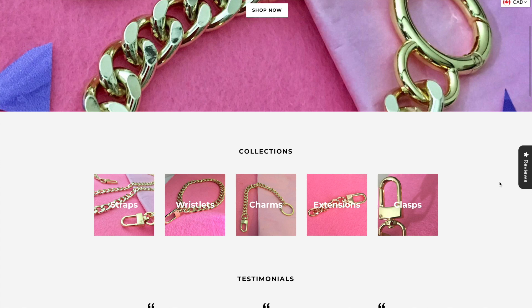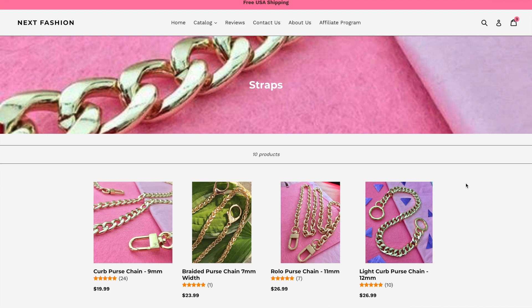This is also sponsored by Next Fashion. If you guys haven't watched my previous videos, Next Fashion is a Canadian brand that focuses on bag chains, and I'm so excited to be working with them once again. So I'm going to go ahead and jump right into this video.